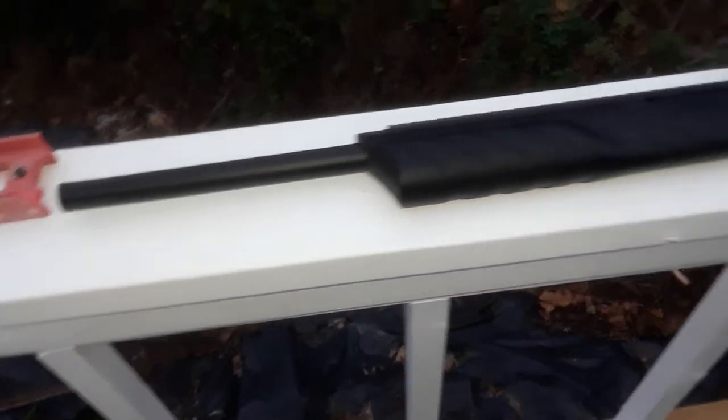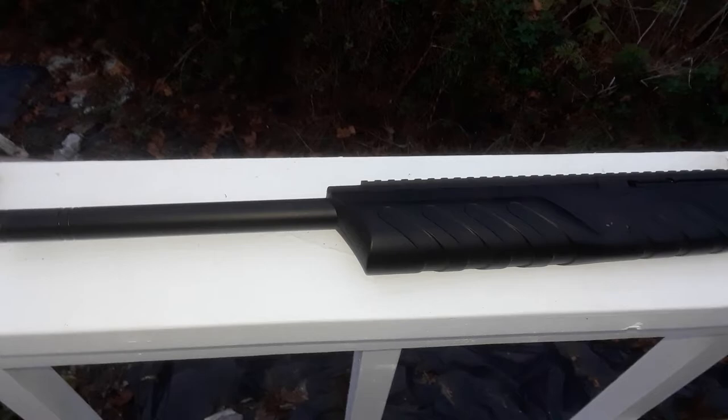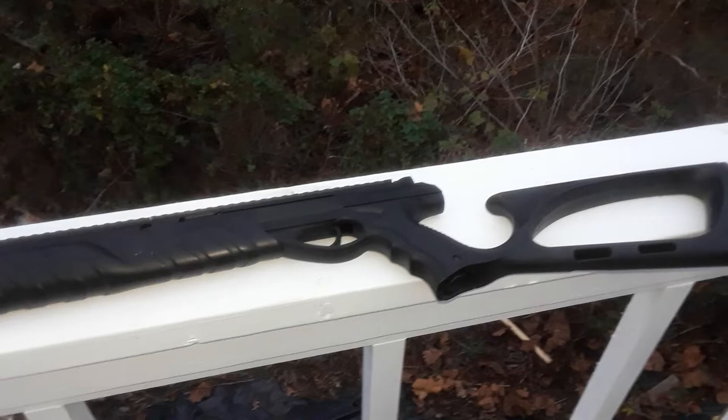This is Jerry again. This is one of my funky fun guns — this is a Morph 3X. This is just ridiculous fun. This thing pumps out 35 shots as fast as you could pull a trigger. It's CO2 powered. It has a little chamber right here that holds your BBs.